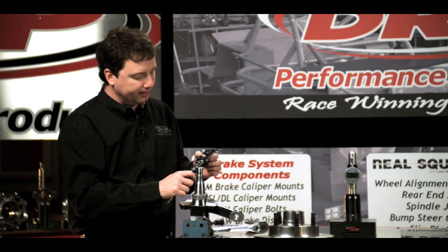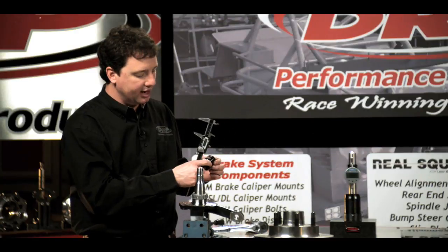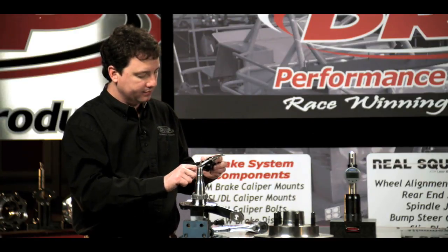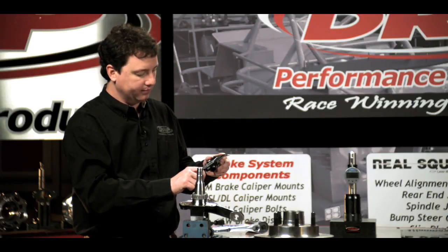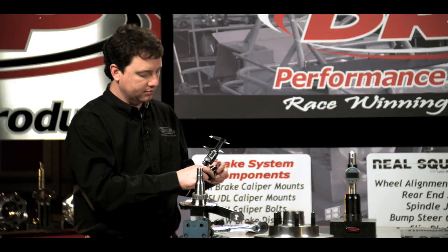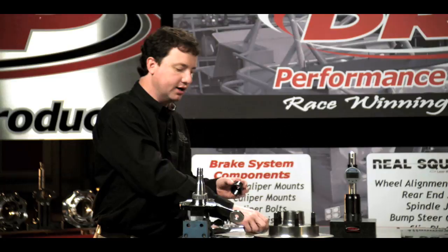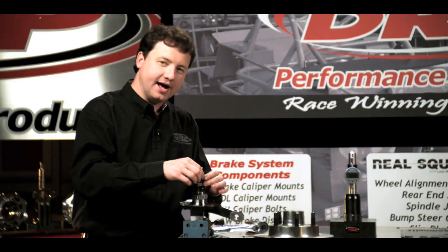I'm using a pair of dial calipers here to measure the spacer, so I have a reference and know how far I'm adjusting the spacer in. You can also use a surface plate if you have one available. Once you start getting close, we're going to adjust the spacer just one or two thousandths at a time.